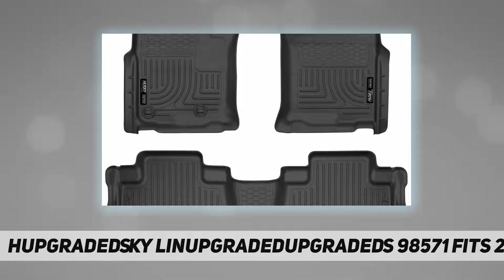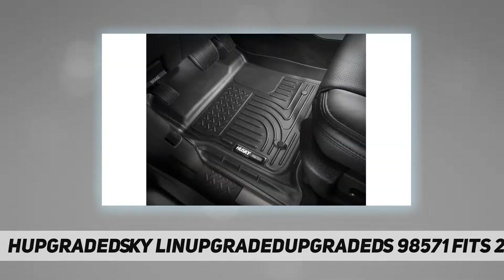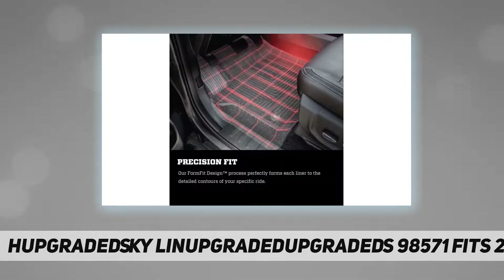Replace your factory floor mats with superior Husky Liners custom molded floor liners and discover peace of mind no matter what you drive. No matter what your job is, you use your vehicle and it gets dirty.